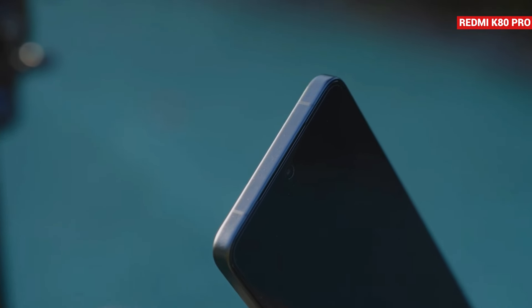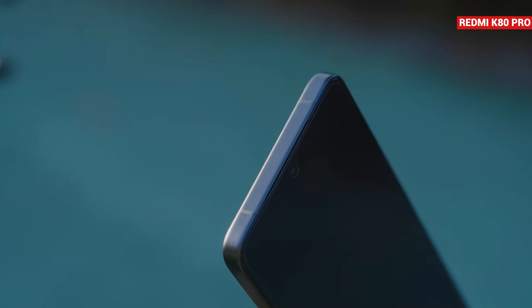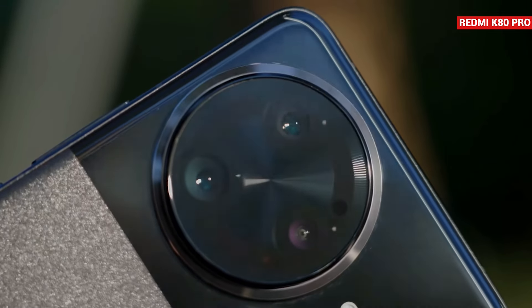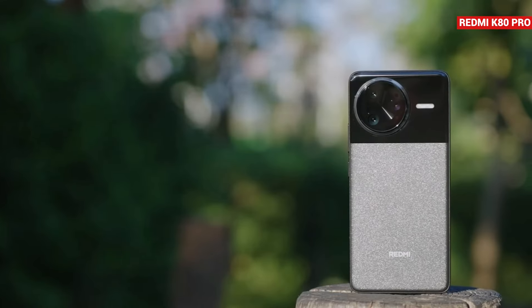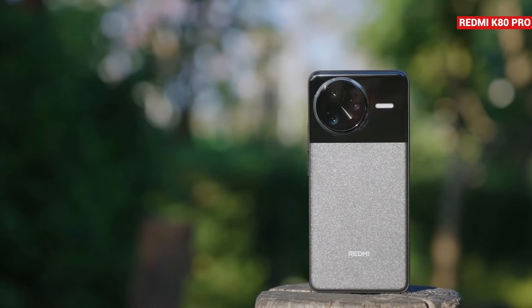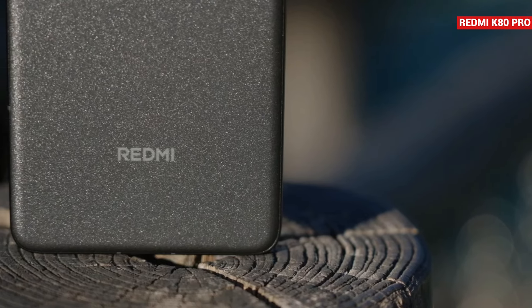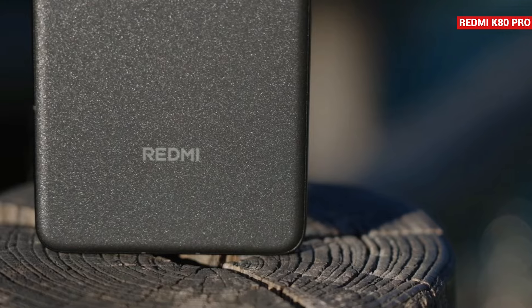For the design, the top of the phone is now flat. You might wonder where the infrared IR port is — this time, the IR blaster is built into the camera module. The LED flash is placed to the right of the camera module. One major change is the Redmi logo: previously it was written in small letters, but now it's in capital letters.